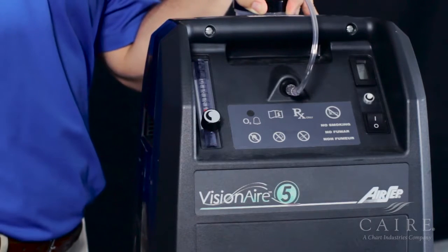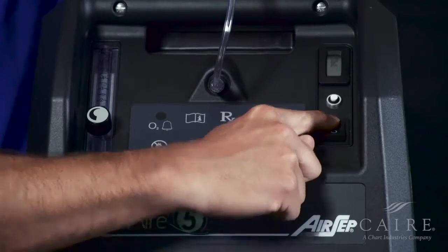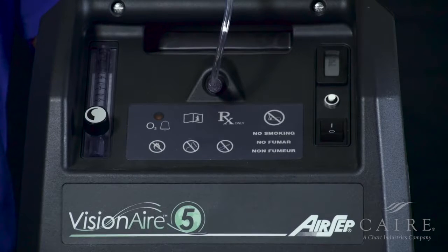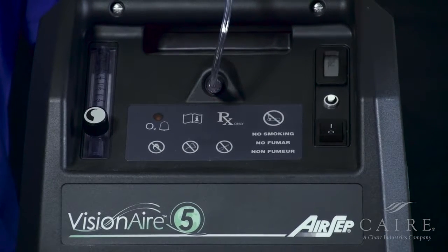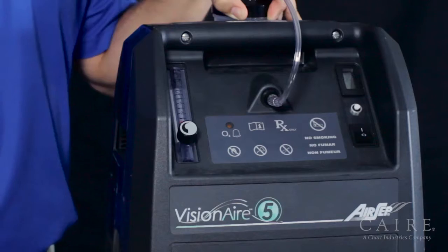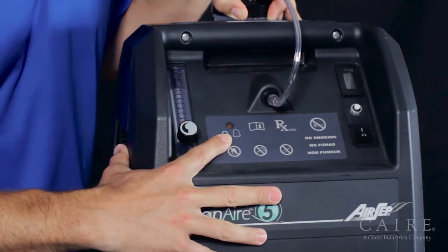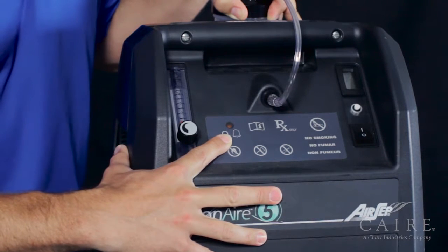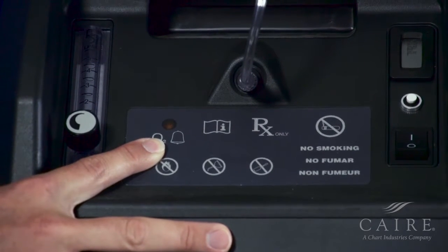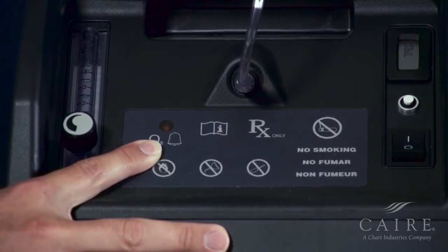Now that we have everything connected, let's go ahead and turn on the unit. Simply press the power button to the on position, like so. The unit's going to first come on and you're going to hear an alarm — that's perfectly normal. Another thing you're going to notice is if you have oxygen monitoring, there's going to be a yellow light that will illuminate. This is perfectly normal and will stay on for the first five minutes.